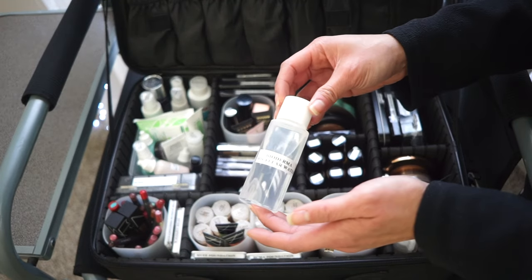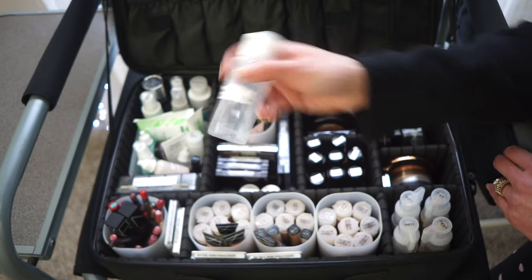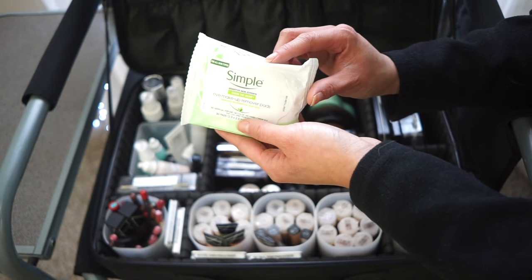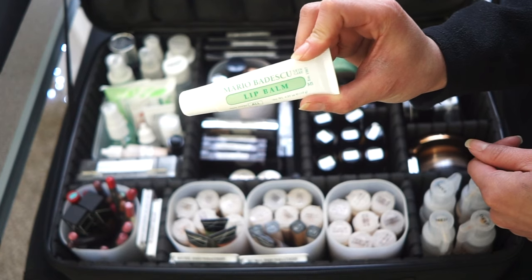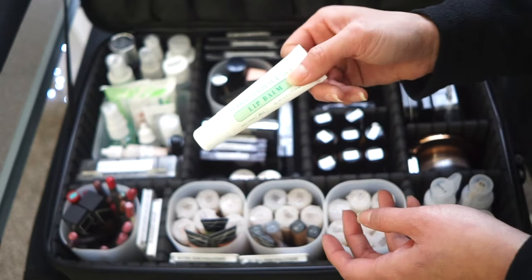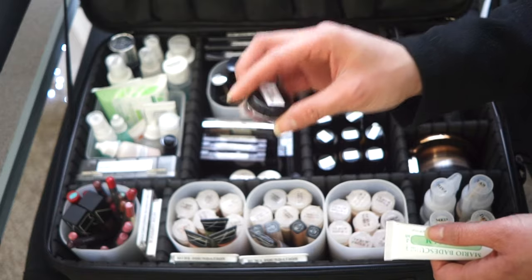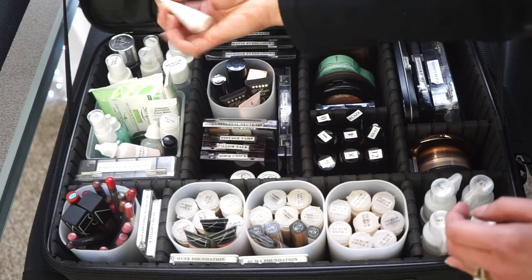I carry Bioderma Micellar Cleansing Water decanted into a travel container to prep clients' faces before makeup. I also have Simple Eye Makeup Remover wipes for quickly cleansing faces with traces of waterproof makeup when I don't have time for Q-tips. For lips, I use the Mario Badescu Lip Balm after lip scrubs — it has no scent and hydrates really well.